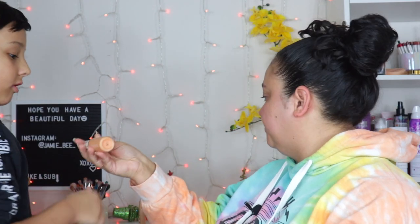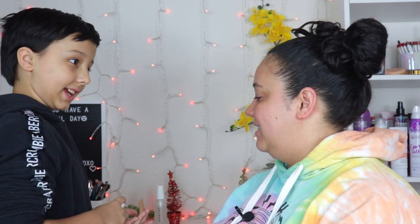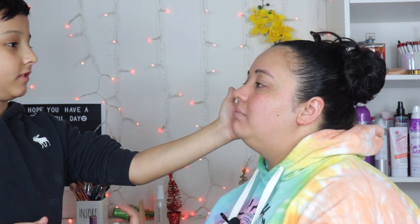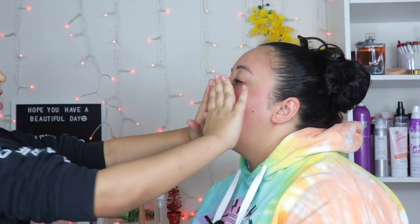So you have to put my primer — pump it in your hand and put it on my face like lotion. Today we're using the pretty fresh hydrating hyaluronic acid serum from Colourpop. Please spread it out — just rubbing my cheek.